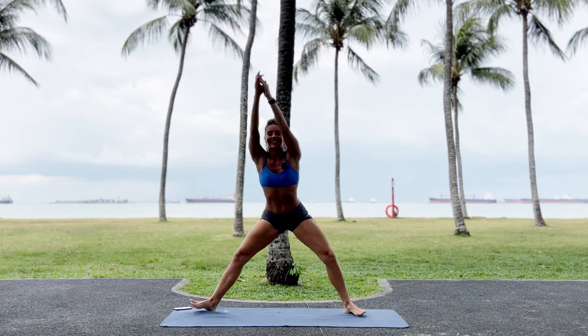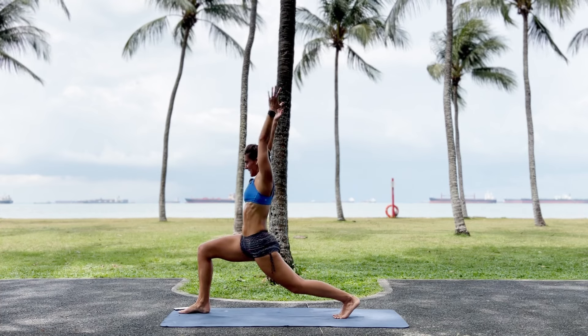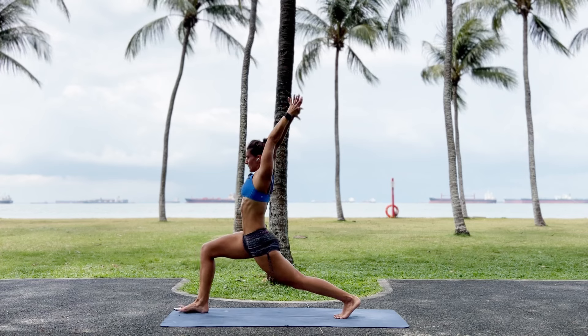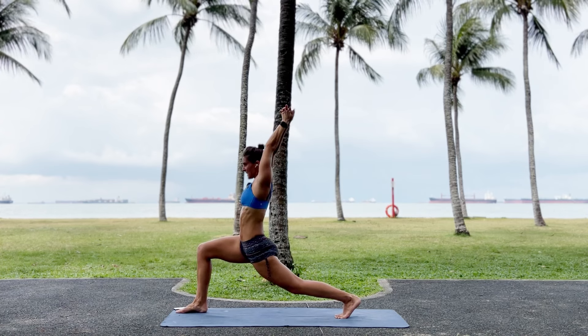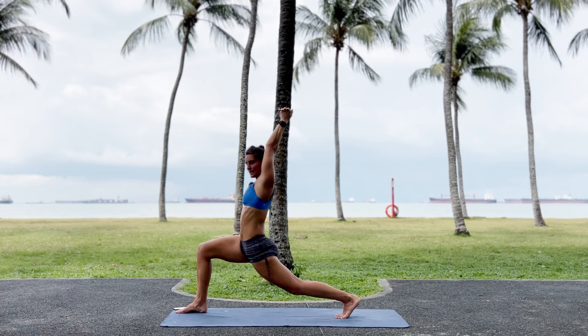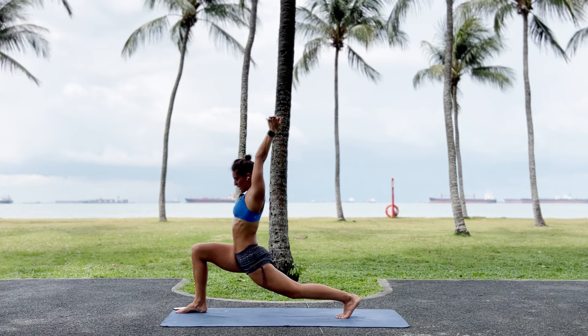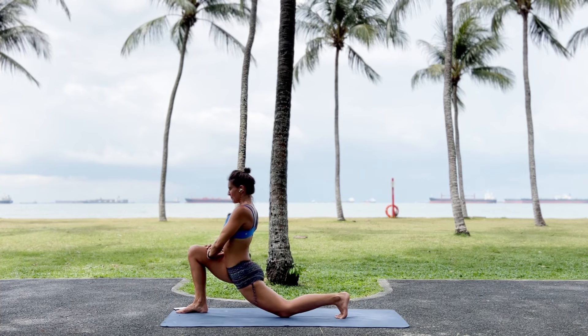Now we're not going back into horsey just yet. We're going to do lunge-horsey-lunge. So sit low. Feel the stretch in your left hip, front thigh. Let's just go lower first. Bend your knee. Exhale. Straighten it. Try to lower every time. You can also keep your hands here if that's better for you. Straighten.